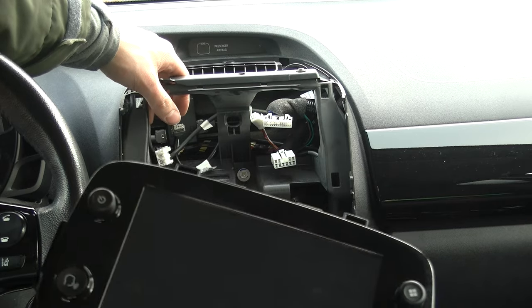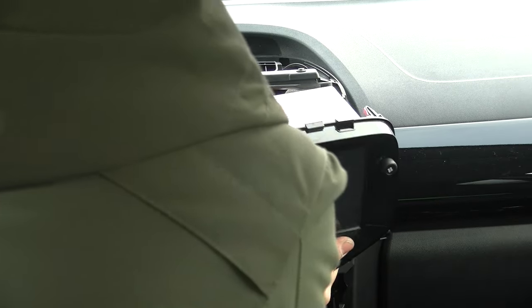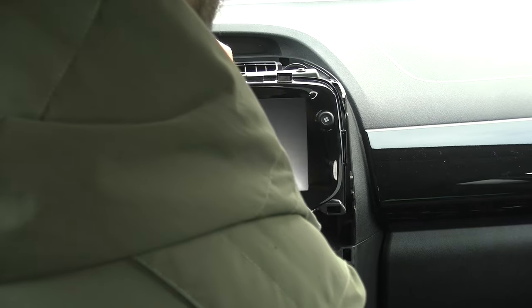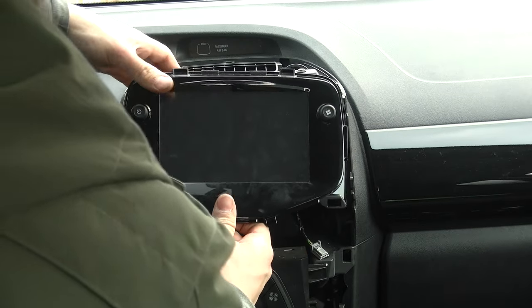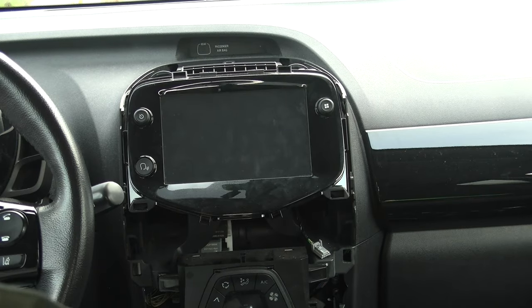We want the actual unit to handle the USB communications and not this box. You need to connect this wire to the USB port of your new unit, otherwise it won't work. Connect the unit as the other unit was connected to the car. Make sure all the connections click into place — except for the USB connection, that one doesn't click. Everything is connected and it should now all slide into position.